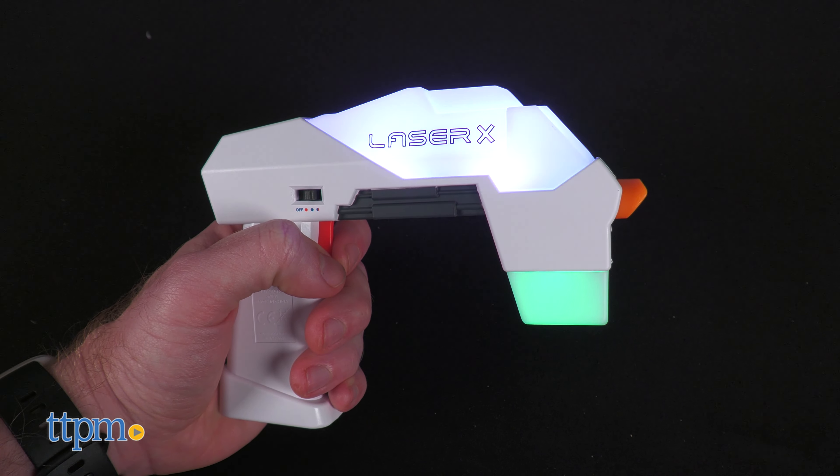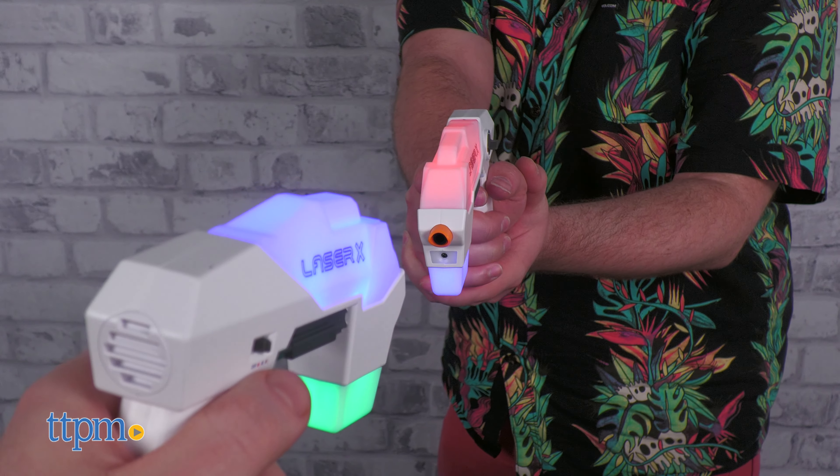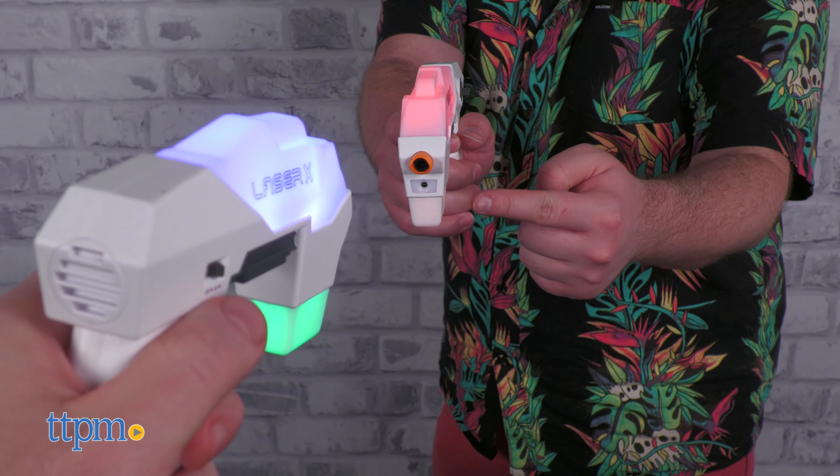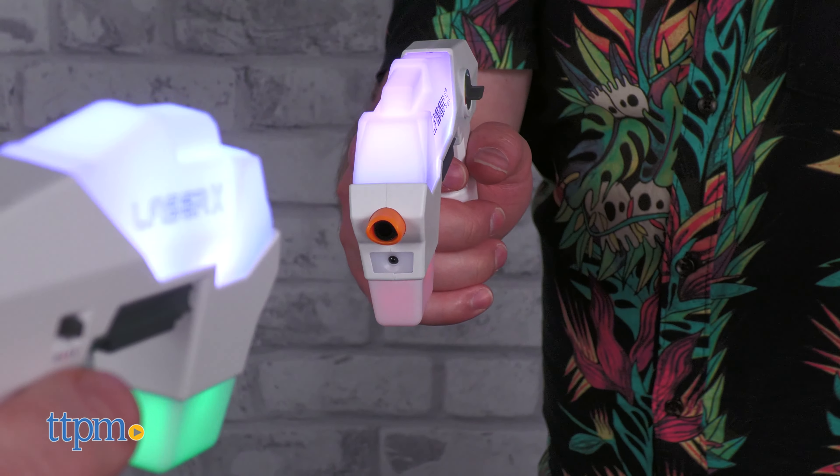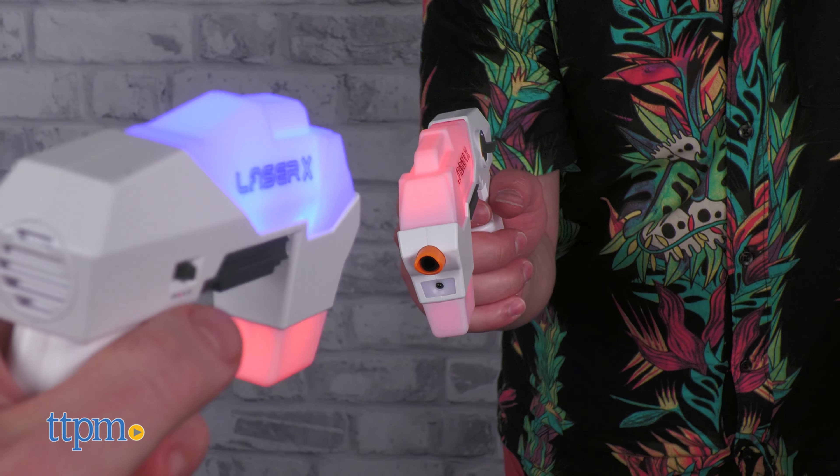Their hit detection distance is 200 feet, which is not too shabby. They're calibrated to register a hit on any part of your opponent's body, but the closer to the sensor you aim, the more likely you'll register a hit.